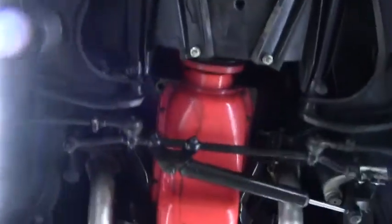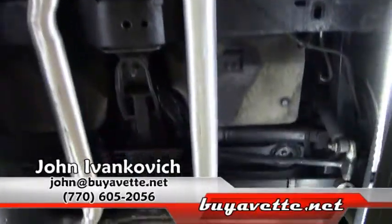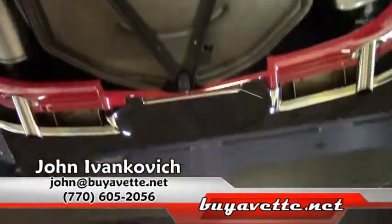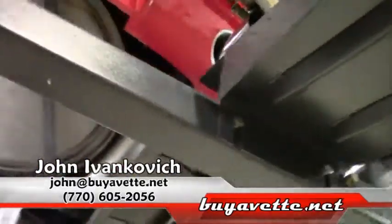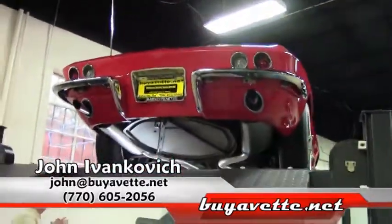I would call this car a very good driver. And if you have any questions about this or any of our mid-year Corvettes, give me a call at 770-605-2056. Or email me at john@buyavet.net. And we'll see you on the road.